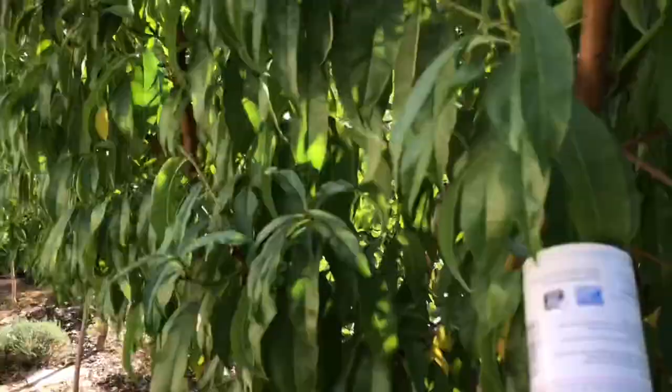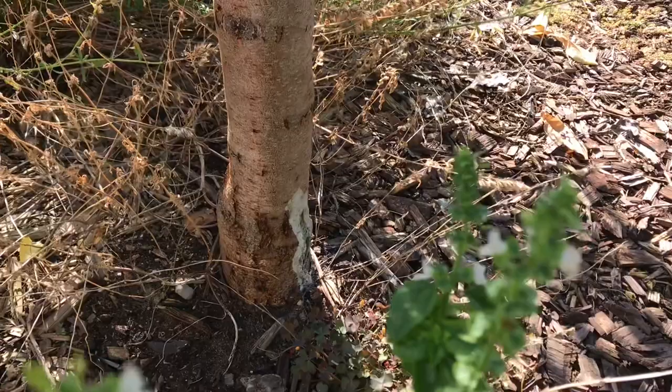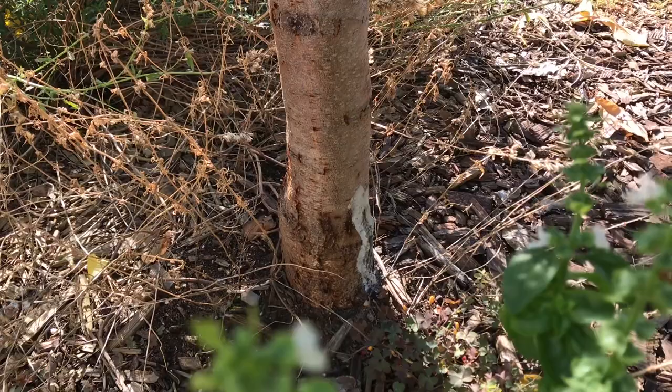I found one before in my Saturn peach — donut peach — right here on this tree. There was sap coming out like crazy on the bottom of the tree, right from the hole where the graft was. They look for a weak spot and just attack it. So what I did with this one, about a year ago, is I got a kebab skewer — the wooden skewers used for barbecue.